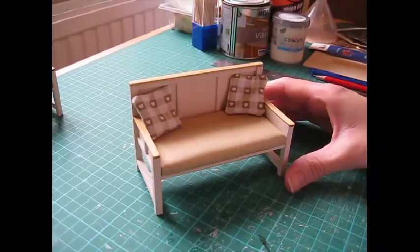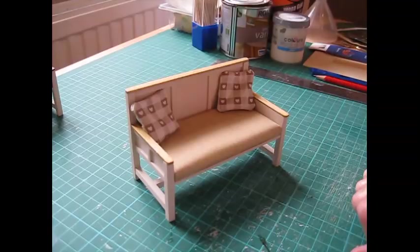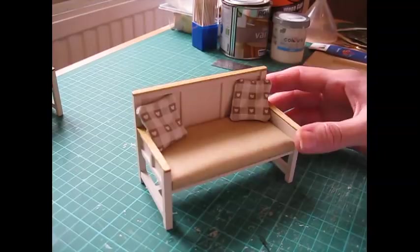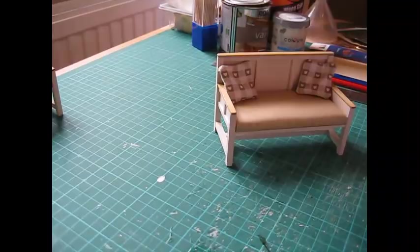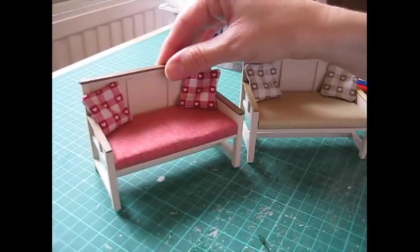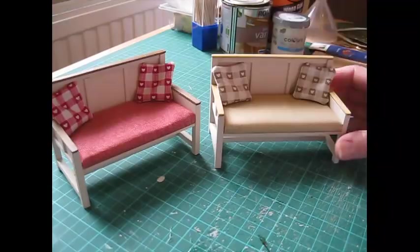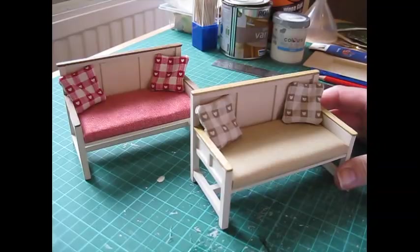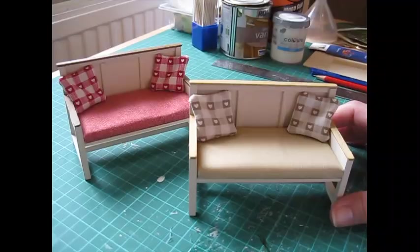There's the completed sofa. This is one of those projects where you can have fun choosing the colours and the fabrics — and the cushions. Maybe you could do a crocheted cushion or a knitted one if you're good at miniature knitting. I've made another one here in a red fabric — same style but in different shades — and I've used a darker varnish on the arms and the backrest. I hope you've enjoyed this project. If you have, please subscribe because there's lots more to come, and if there's anything in particular you'd like to see on my channel just let me know.